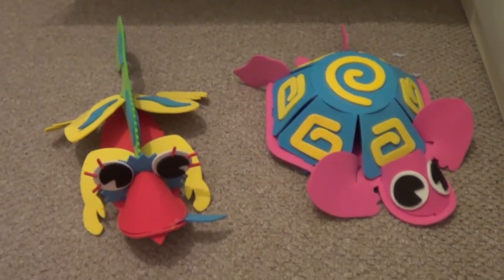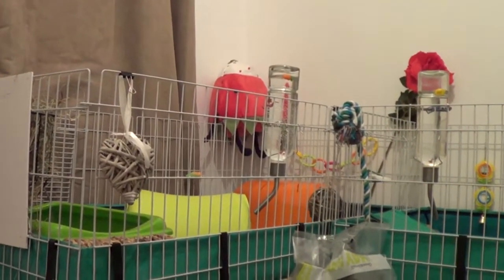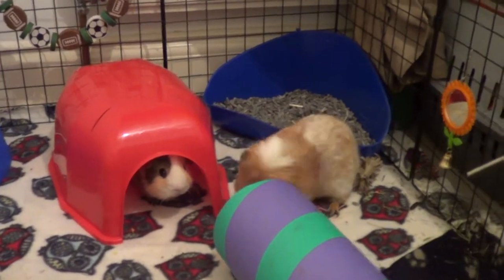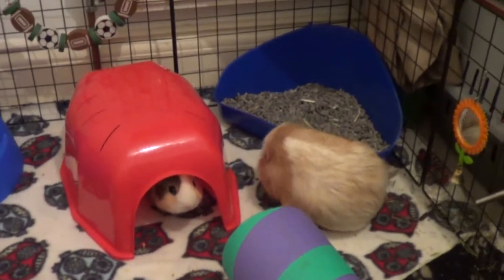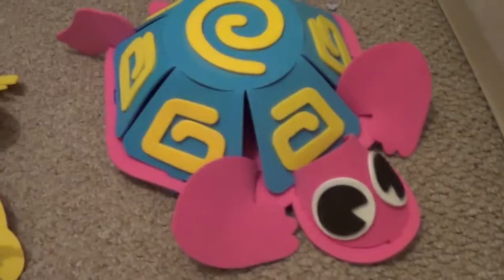Gizmo's being really funny — they're popcorning! And here's Snoopy and Ollie. Thanks for watching — thumbs up for the pink tortoise!